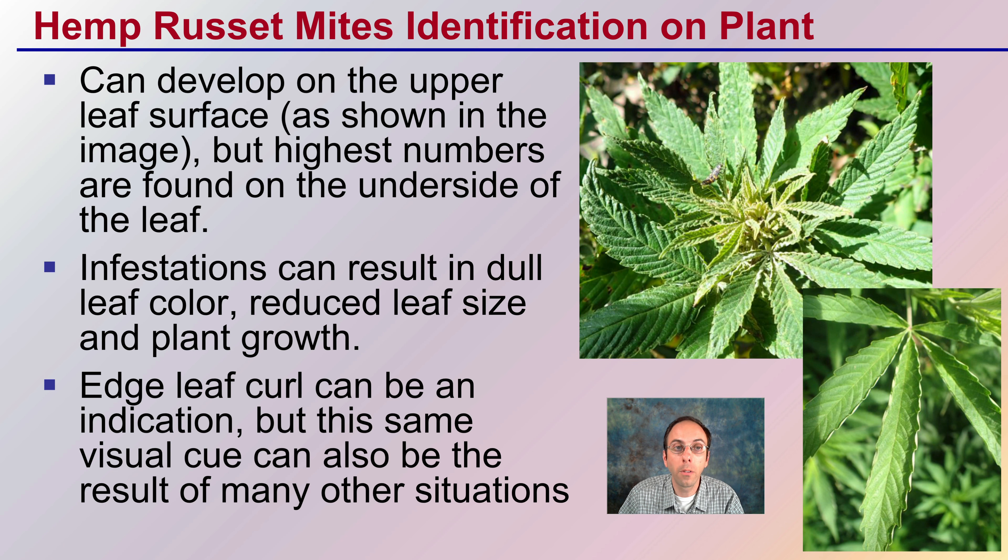So how do we go about identifying hemp russet mites on the actual plant? They can develop on the upper leaf surface, as shown in the image, but the highest numbers are found typically on the underside of the leaf. Infestations can result in a dull leaf coloration, reduced leaf size, and a reduction in plant growth — kind of a stunting effect. Leaf edge curl can be an indication, but this same visual cue can also be a result of many other situations, so just because you have leaf curl doesn't mean you have russet mites, but it is something you should be scouting for.